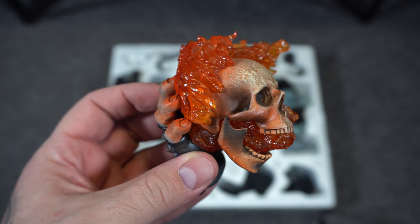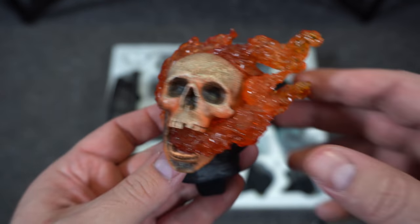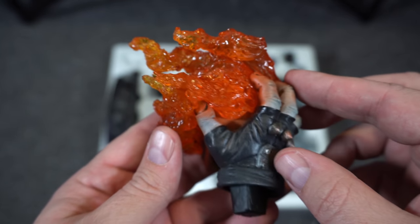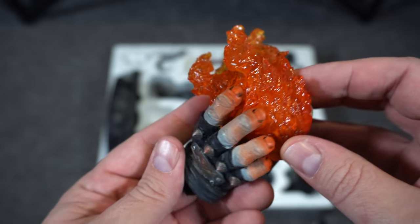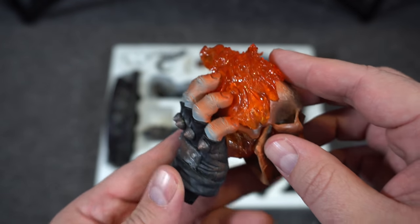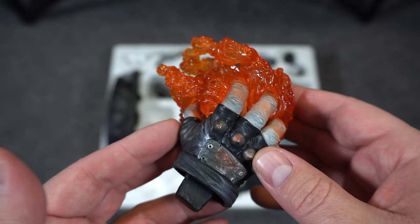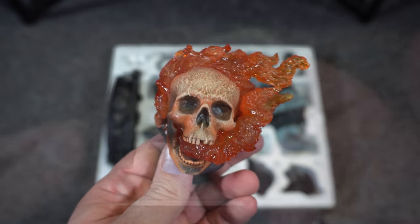Speaking of skulls, we got what looks like Ghost Rider's head. I love this exclusive switch-out for his right hand with this flaming skull. I love the translucent resin and how they have the glow effect on the fingers. I didn't realize Sideshow has been doing this for years — I thought it was a technique they've been doing recently — but the right hand looks great.